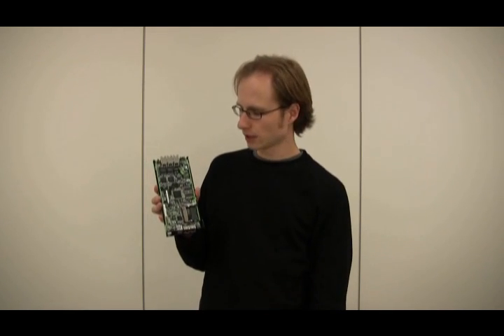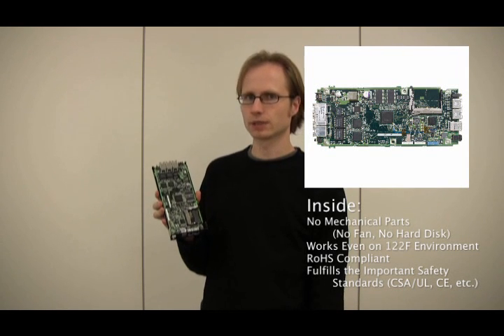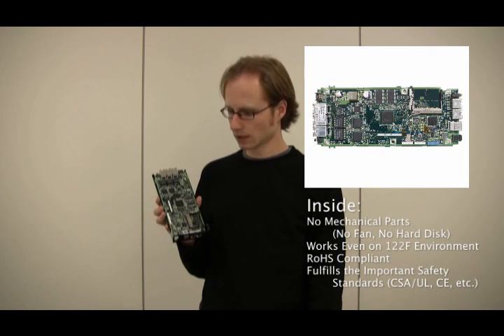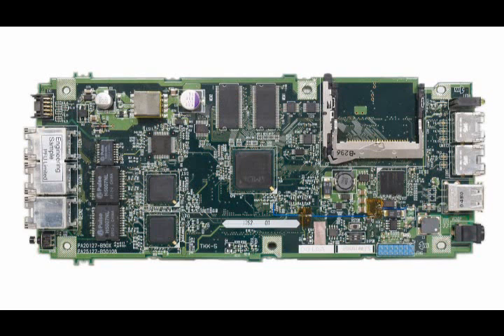If we open the device, as I did here, we can see that the Open Microserver has no mechanical parts like a fan or a hard drive, which ensures maximum durability and reliability. Instead, you can add a compact flash card to install your applications.